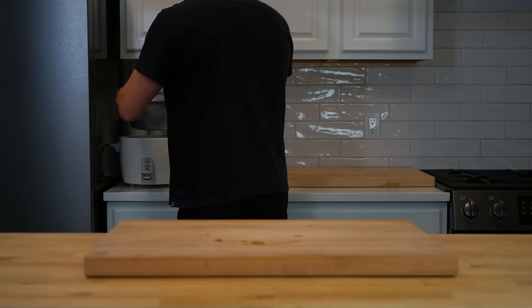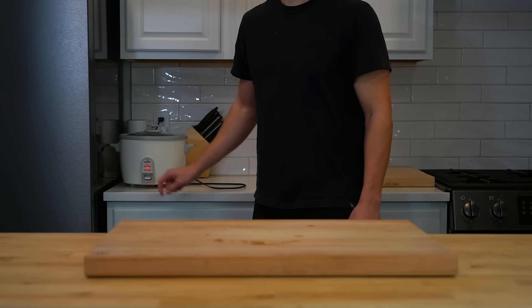Rinse the rice until the water runs clear, then get it going in the rice cooker or the pot and move on with the rest of your prep.